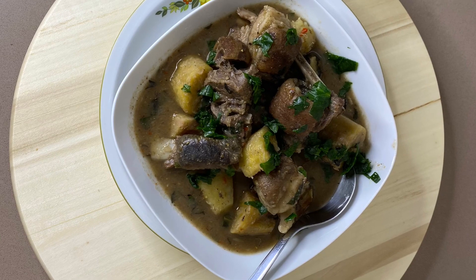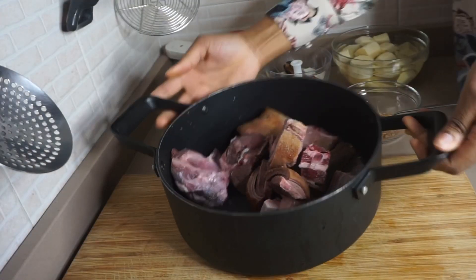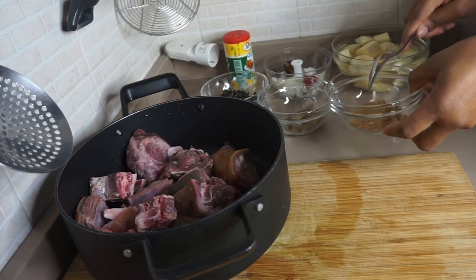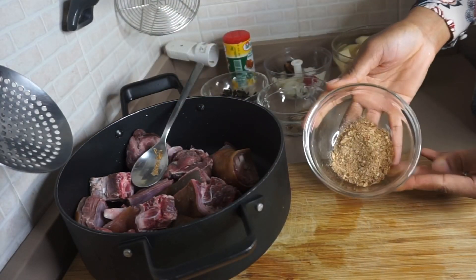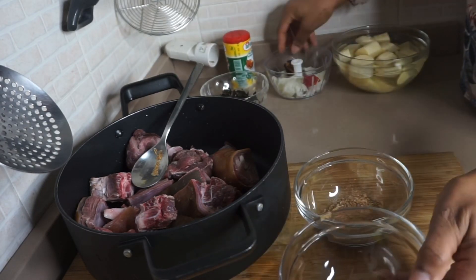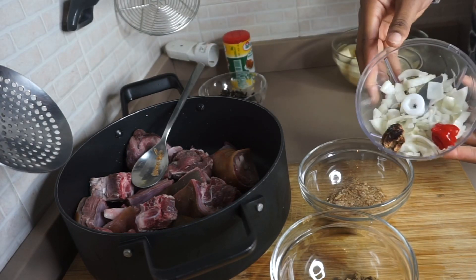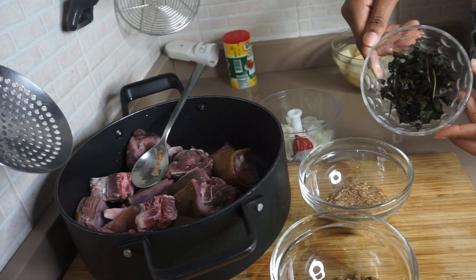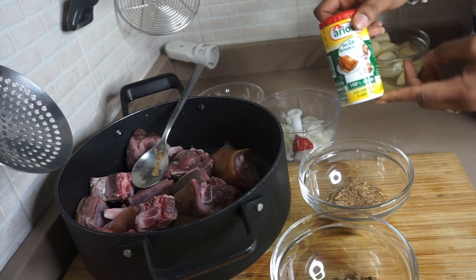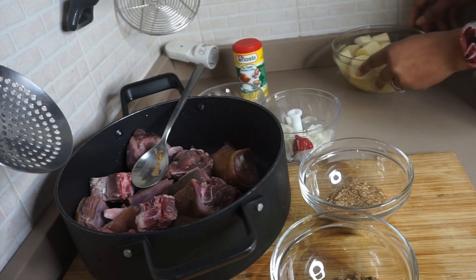Hi everyone and welcome back to my channel. In this video I'm going to be showing you how I prepare my pepper soup goat meat using plantain and yam. That is my clean goat meat in a pot, and there I have a tablespoon of crayfish, some seasoning for pepper soup, onion pepper, my frozen scent leaf, and my meat seasoning. I'm going to be leaving all the ingredients in the description for you guys.